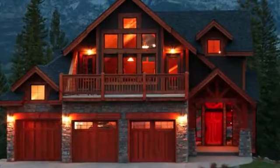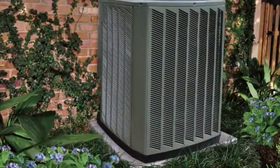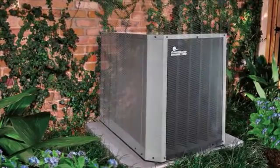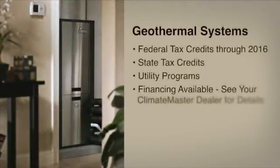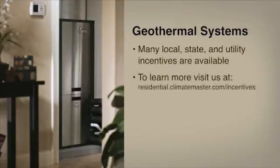A ClimateMaster geothermal central heating and air conditioning system can be installed in almost any home, new or existing. They can be installed in an attic, garage, or utility closet, or in the case of a retrofit installation, even in place of an old outdoor air conditioning compressor section. You can save up to 30% off the total cost with a federal tax credit, and many states, local governments, and utilities also offer additional incentives for installing a geothermal system.